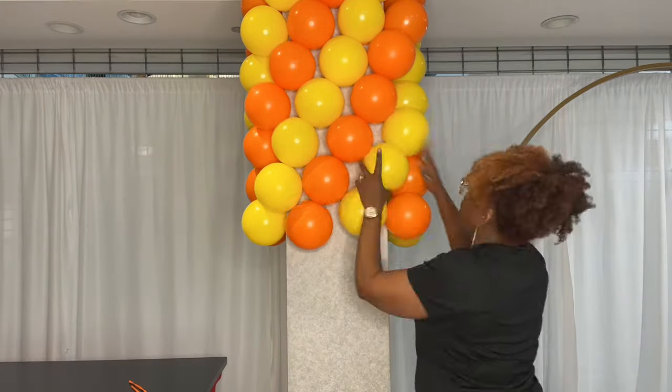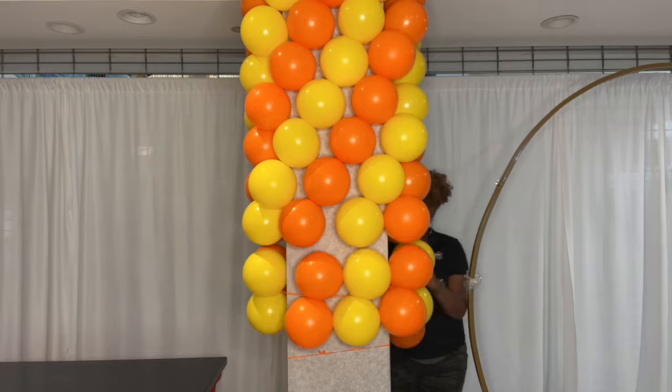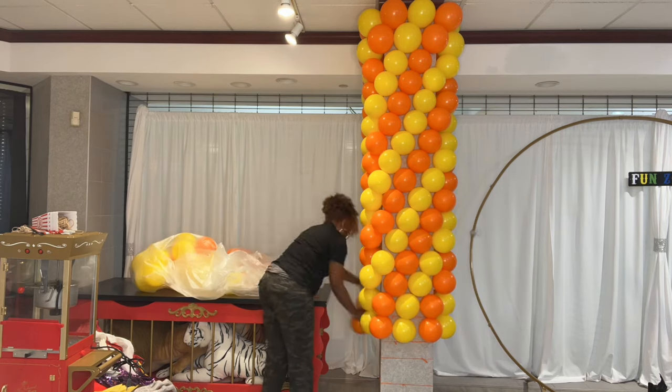In this case we're using two colors. I've tied a duplet of two oranges together and a duplet of two yellows together. That is very important, and I'll explain why I'm stressing that point when we get to the bottom.